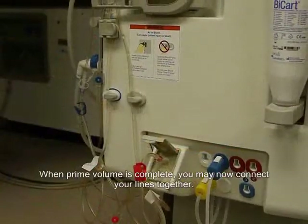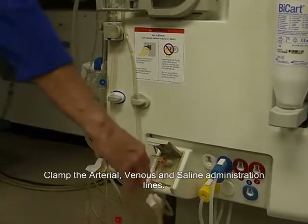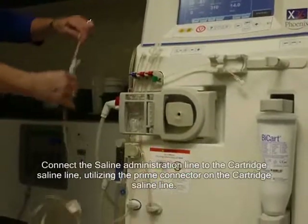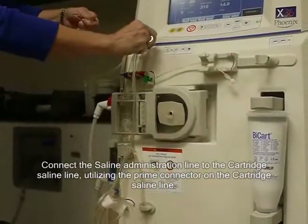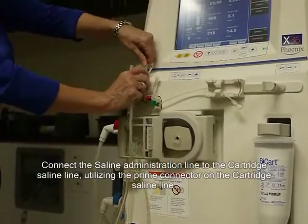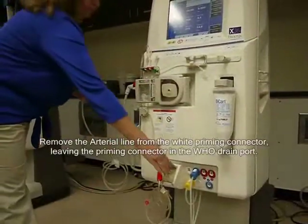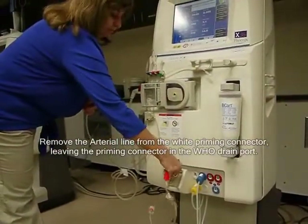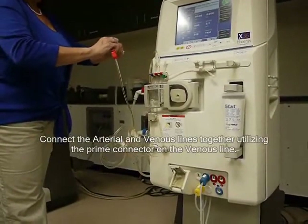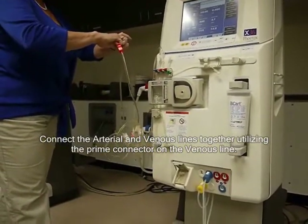When prime volume is complete, you may now connect your lines together. Clamp the arterial, venous, and saline administration lines. Connect the saline administration line to the cartridge saline line, utilizing the prime connector on the cartridge saline line. Remove the arterial line from the white priming connector, leaving the priming connector in the HOO drain port. Connect the arterial and venous lines together, utilizing the prime connector on the venous line.